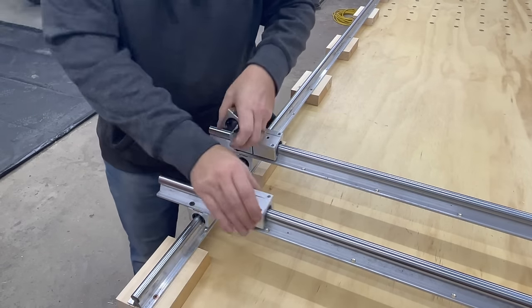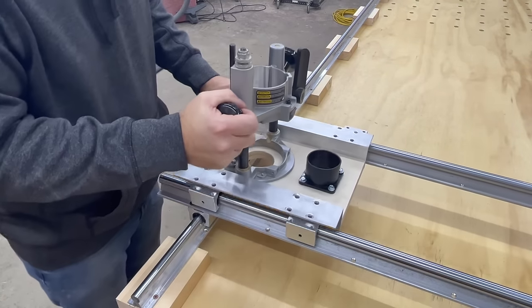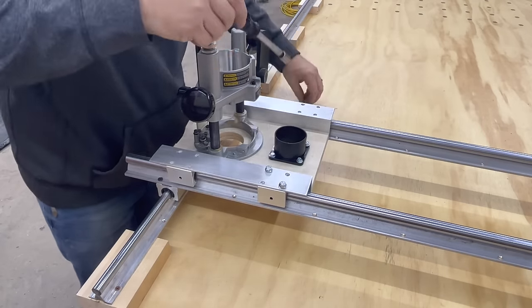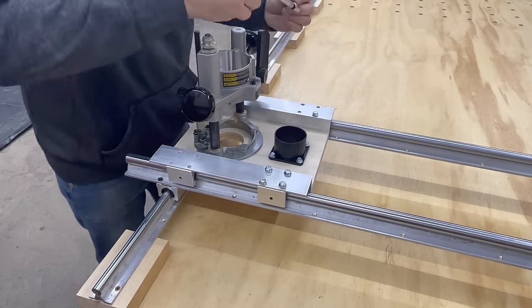Now I'm going to attach the carriage to the upper rails. Slide the bearings on and we're going to set the carriage in place. I chose to use all 16 bolts to attach mine — you maybe wouldn't need that many — but this is where oversizing those holes came in very handy.